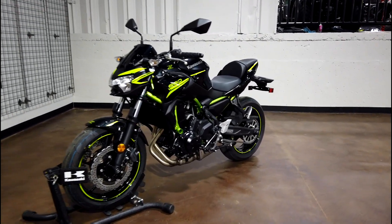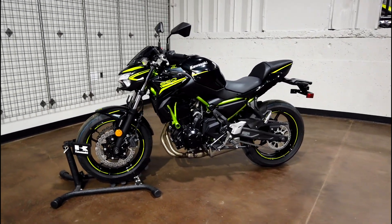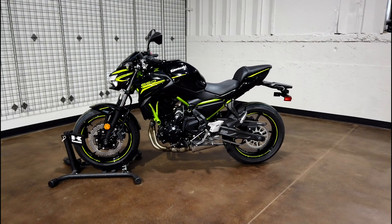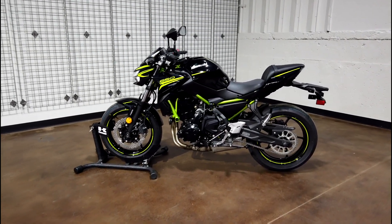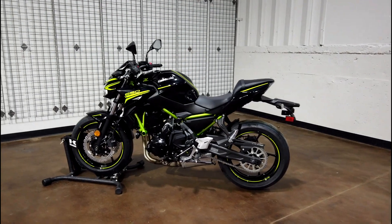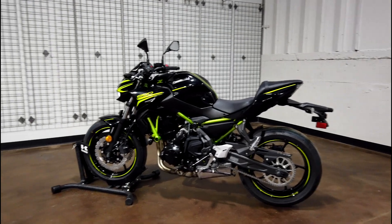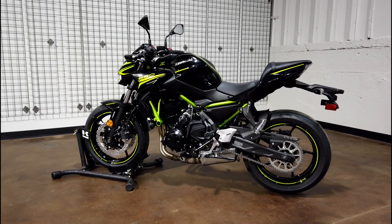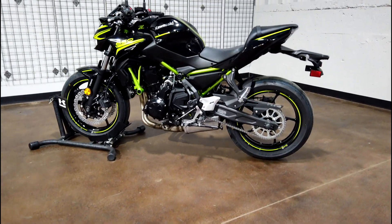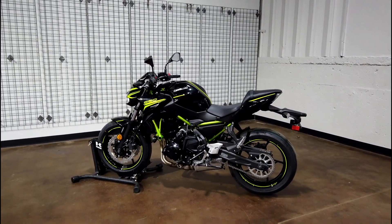This and the Z400 are definitely top contenders for the best beginner bike out there, hands down — I believe that personally. The power on this thing is very easy going, it's not super aggressive. If you think it's a little too much, maybe the Z400 is more your speed, but this bike is a blast to ride. If you have any more questions, leave them in the comments below. Ride safe, have fun, and we'll see you on the next one.